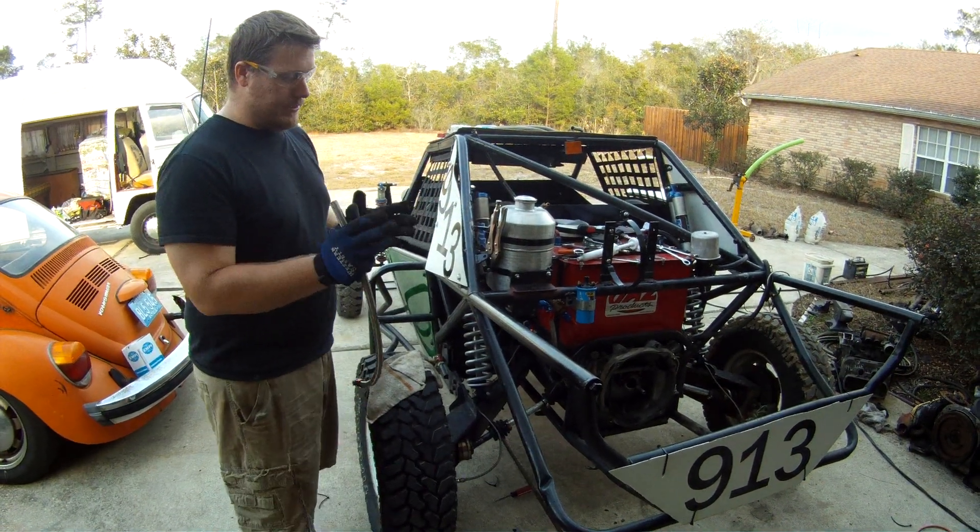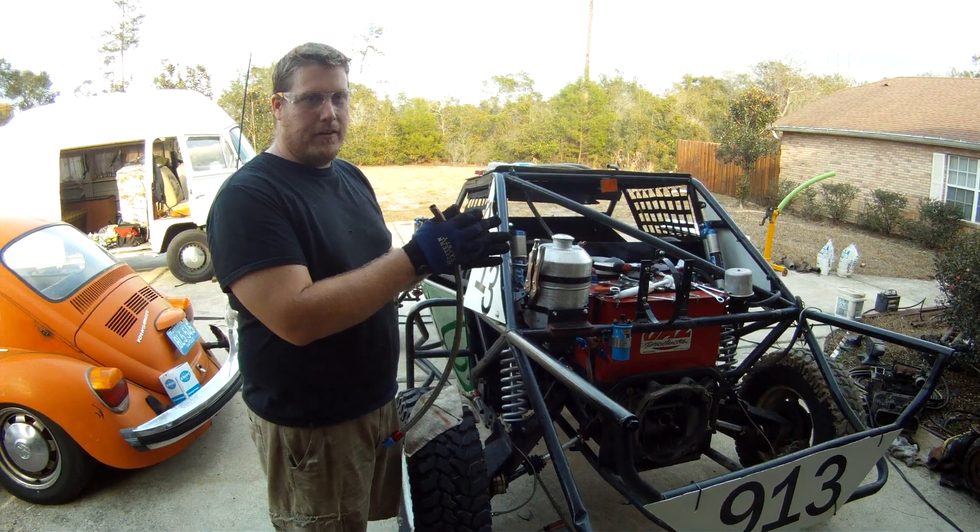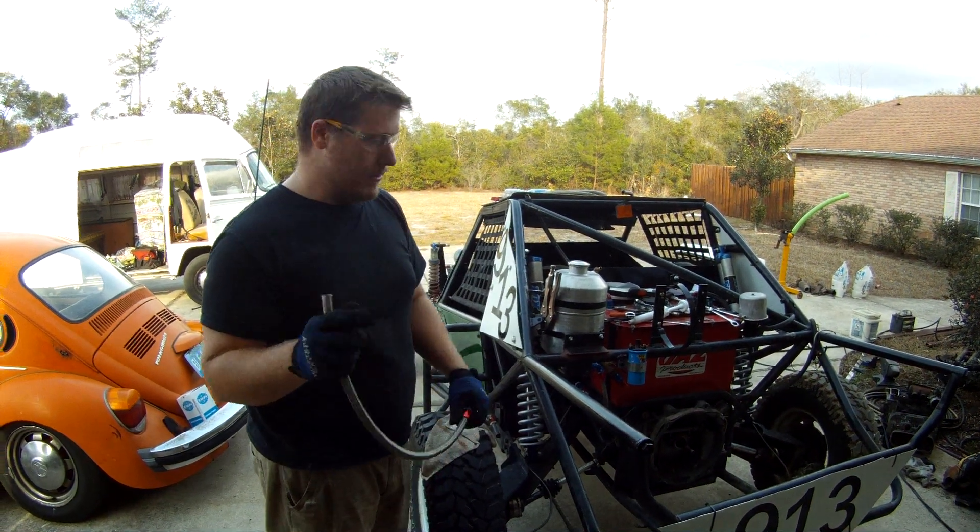Basically, the motor doesn't use an internal pump. It's driven by the cam through that internal gear, which has an external pump on it.